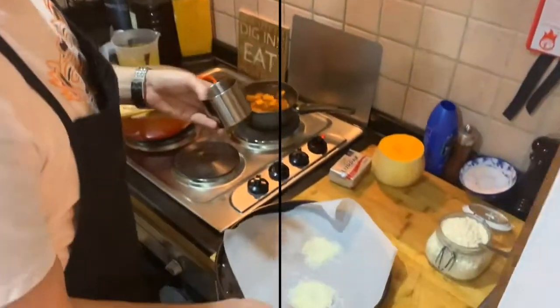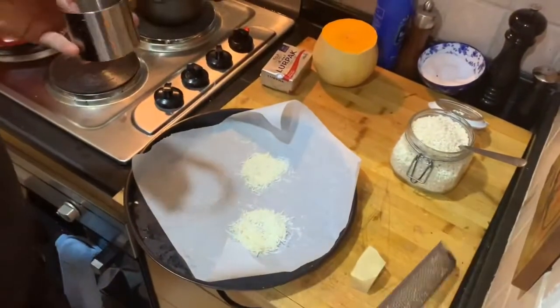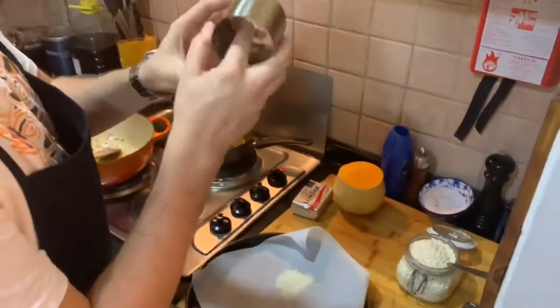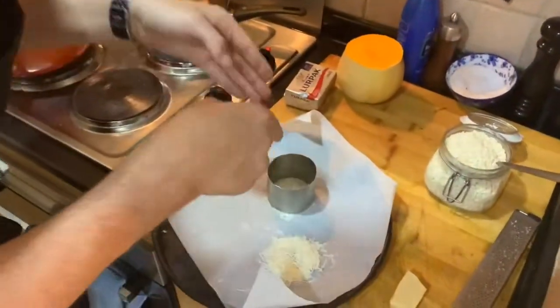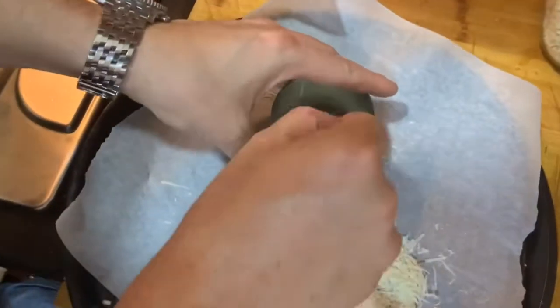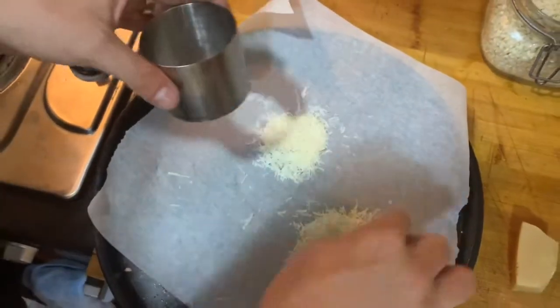To make the tuiles, just take some parmesan and a fine grater. I'm using a food ring, but you can use whatever you like. Grate the parmesan inside the food ring so you end up with a circle — that becomes your tuile.